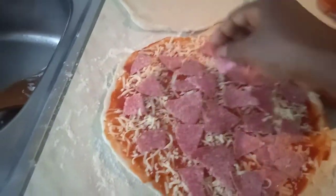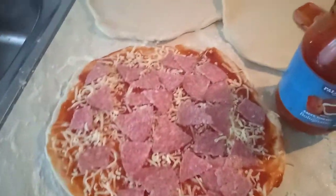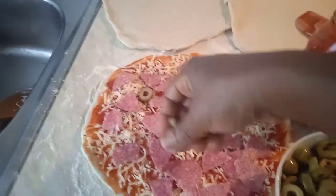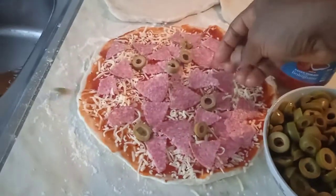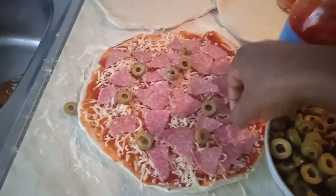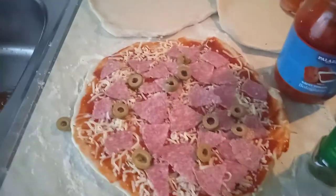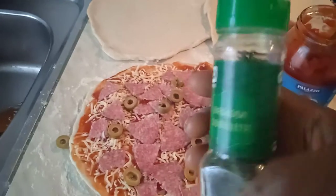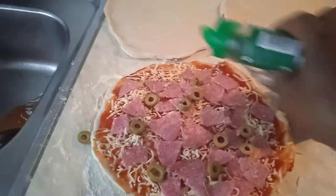Now we're going to put on just a few olives. My daughter doesn't love olives a lot — maybe just a few sliced olives, we don't need too much. She doesn't love too much olive. Now I'm going to add some basil — just spray it on top.